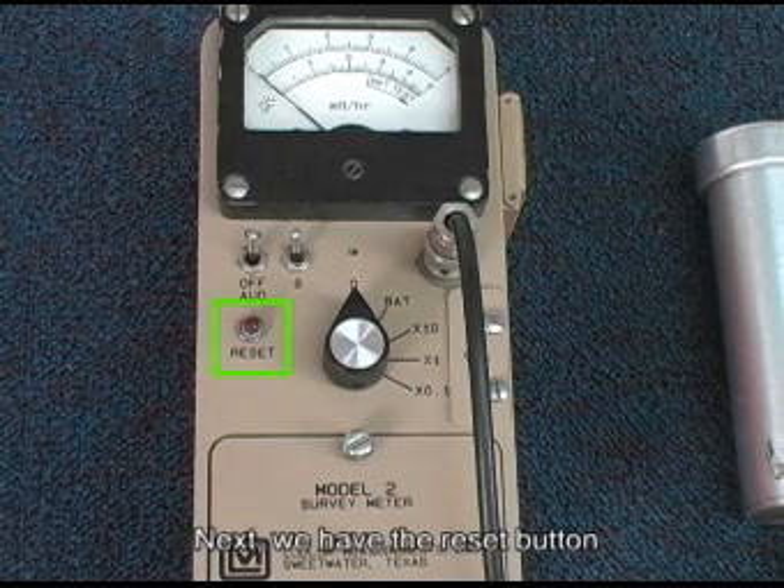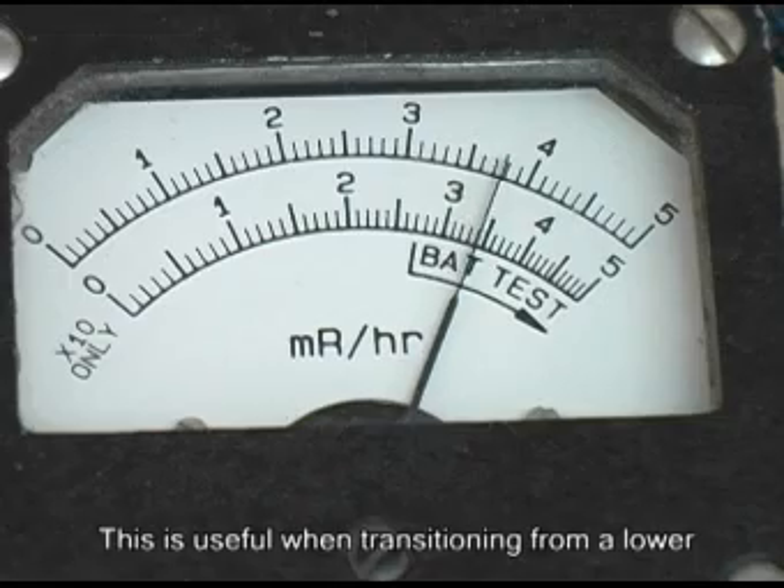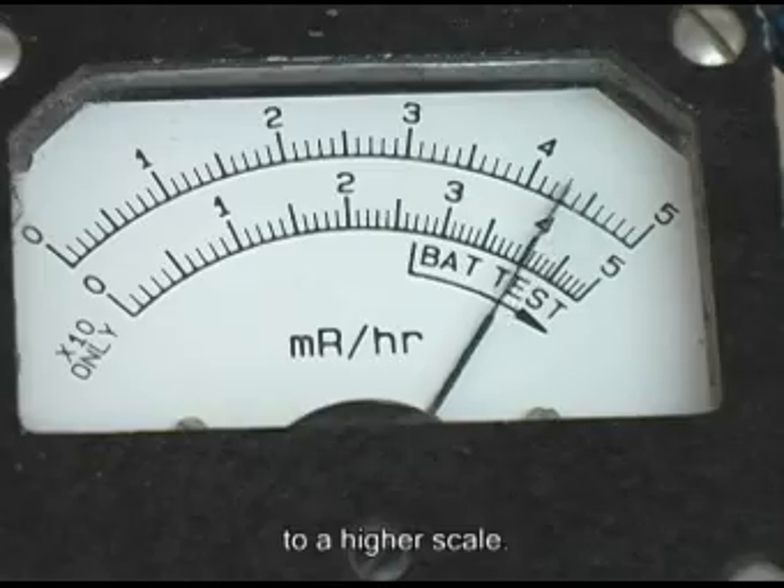Next, we have the reset button, which will reset the needle back to the zero mark. This is useful when transitioning from a lower to a higher scale.